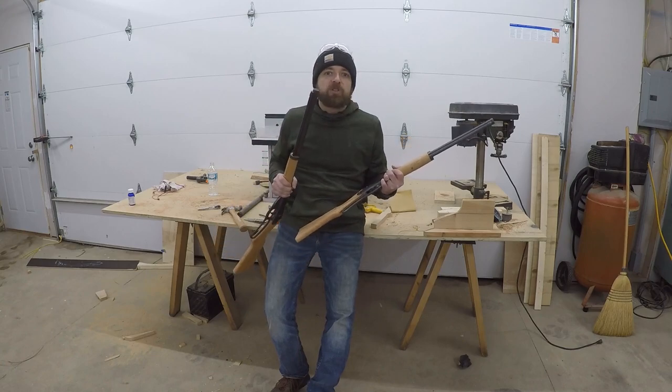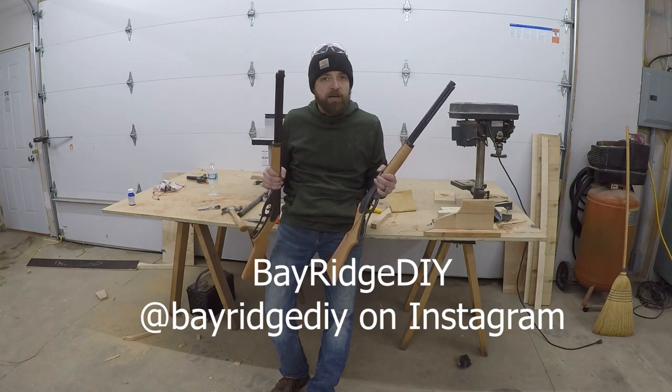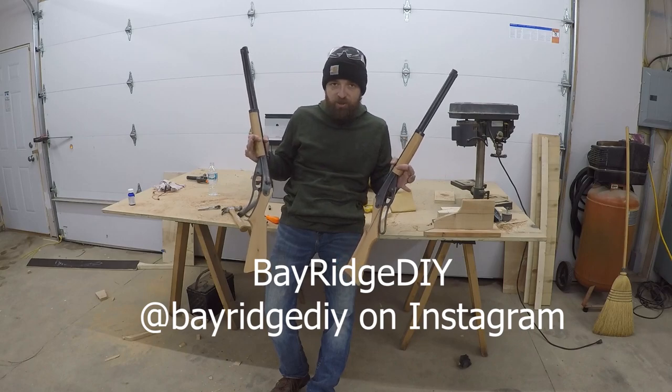Please subscribe to our channel, Bay Ridge DIY. If you like our videos, check us out on Instagram, Bay Ridge DIY. Until next time, have a good one.